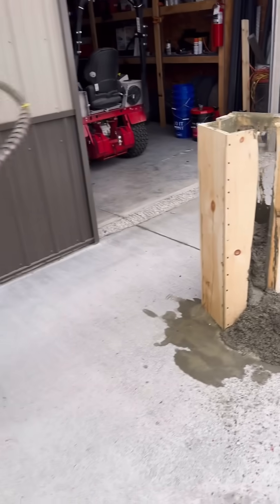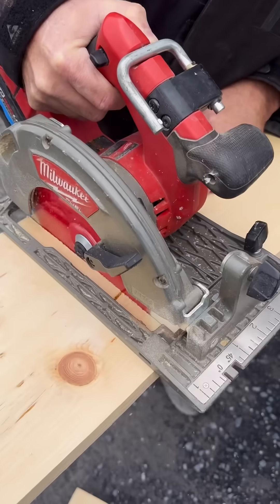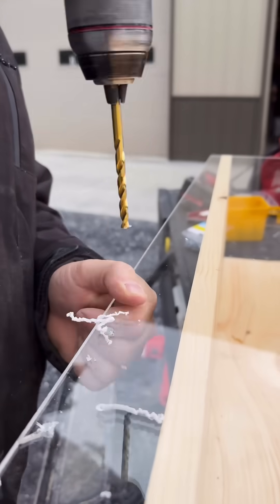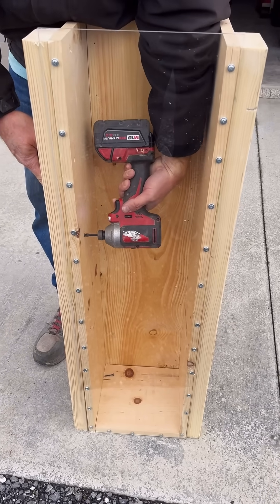Okay, so that definitely didn't go like I planned. The reason we vibrate concrete is to eliminate all the voids and air bubbles. Concrete with air bubbles and voids is not nearly as dense or as strong as concrete that's been vibrated. This is especially important for structural things like walls or support columns.